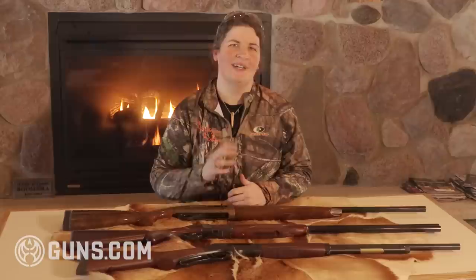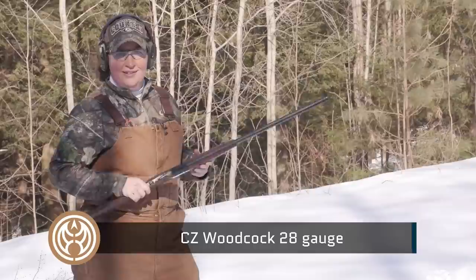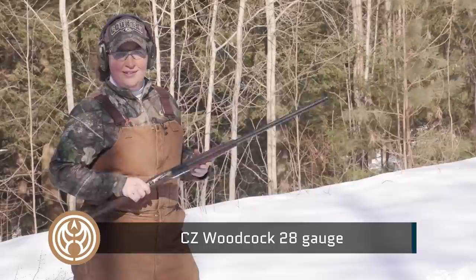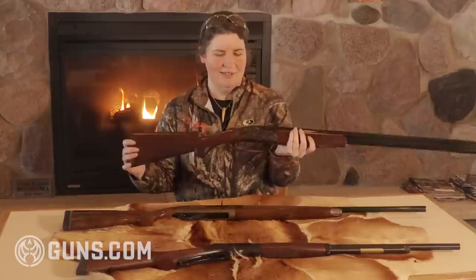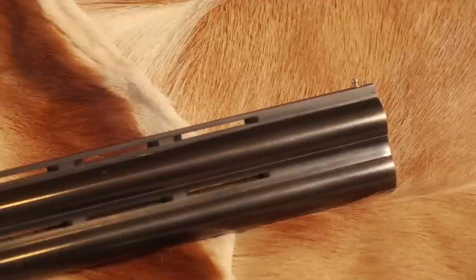The next one on my list includes one of the most underrated gauges out there, as far as I'm concerned, and that's the 28 gauge. My specimen here is the CZ Woodcock, a gun that I love and have done a lot of hunting with. The CZ Woodcock is a favorite of mine because it's so lightweight and easy to carry afield. It's a beautiful gun, and it shoots to my point of aim. So when I'm out in the bunny woods and something comes out, I can be up quick — a couple of quick shots and I know I'm right there. This is an over and under.